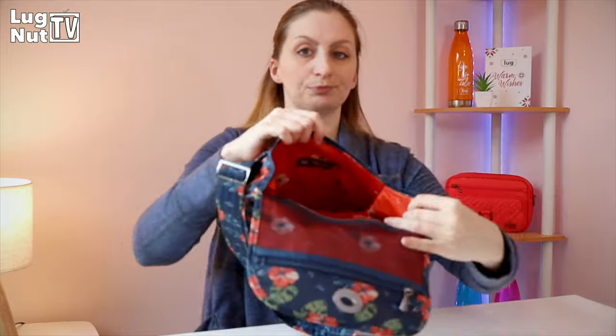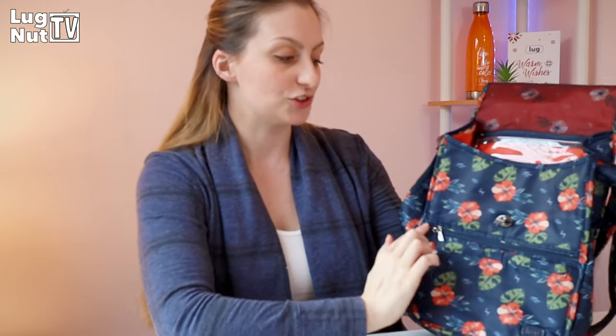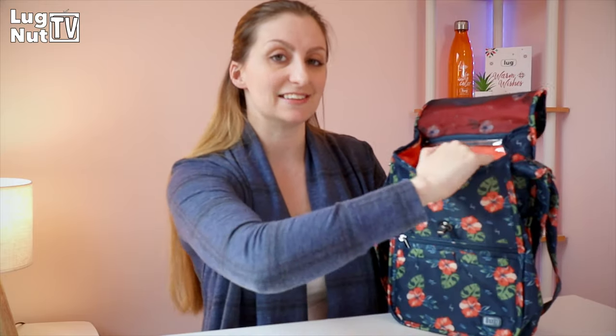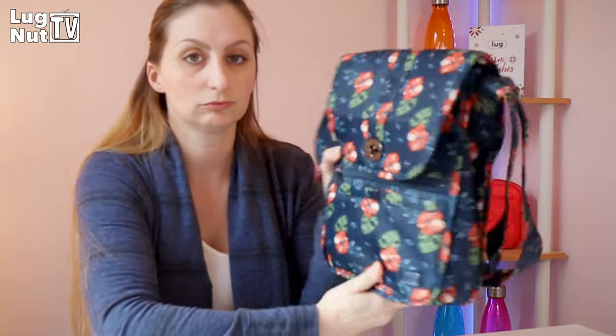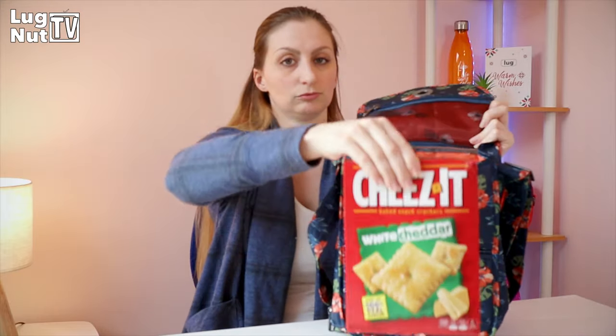You can see all of this back wall has all of the organization in the bag's interior. This other wall has nothing, because the front of the bag's exterior has the organization out there. If Lug had put any more organization on the inside of this wall, it would be fighting for real estate. This is what the bag looks like when it's full.